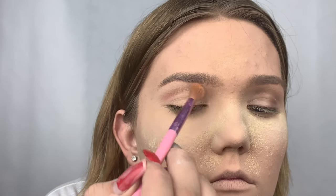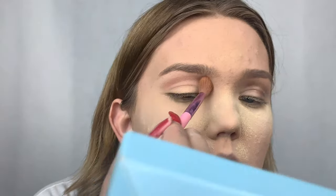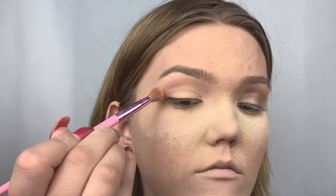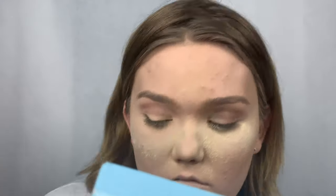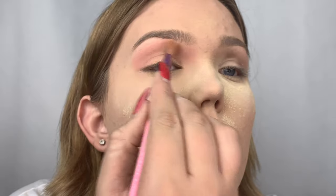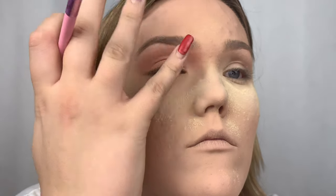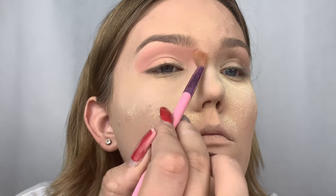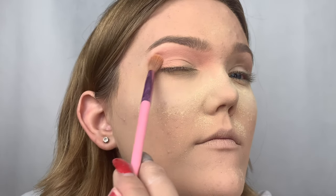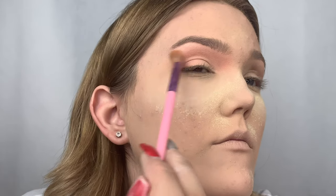Then I'm taking my James Charles palette and taking my JS brush — the most fluffy brush — and taking the shade Pinkity Drinkity, first stamping it all over from the outer crease to my inner crease and building the color how I like it. Once I like the amount of pigment, I blend it keeping the brush flat, using circular motions — it blends best and creates a smoother result. Don't be afraid to take your time blending and building the pigment.